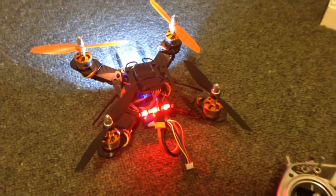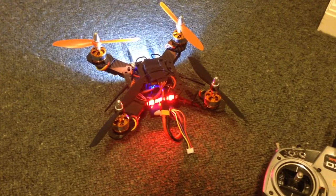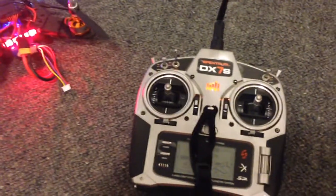Hey guys, it's Rob. This is my little Armitan CF226, and what I did this afternoon was flash the ESCs with the reversible firmware. I don't have any 3D props yet, but I'll just show you how it works with the transmitter. This is my Spectrum DX7S.